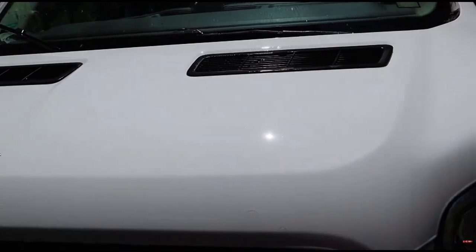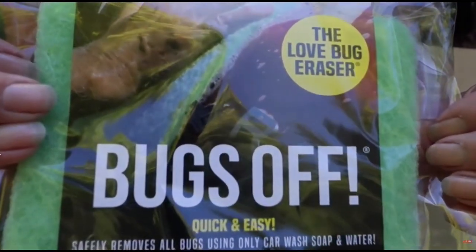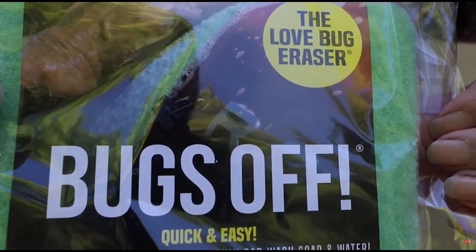How exciting it is to have something that removes bugs — we have a clean RV and it was awesome. I would buy it again, I couldn't be more happy. It did great, it wasn't hard to work with, I would recommend it. It's a Jennifer seal of approval.